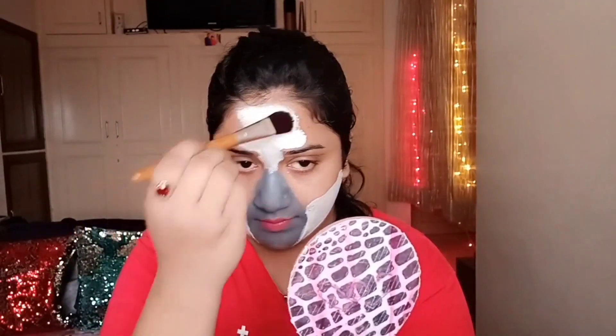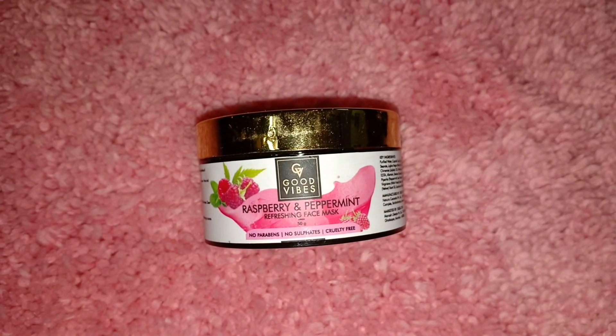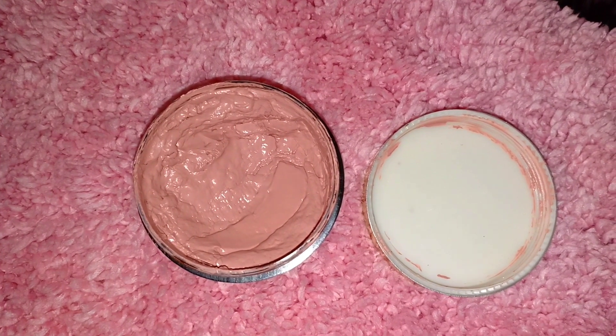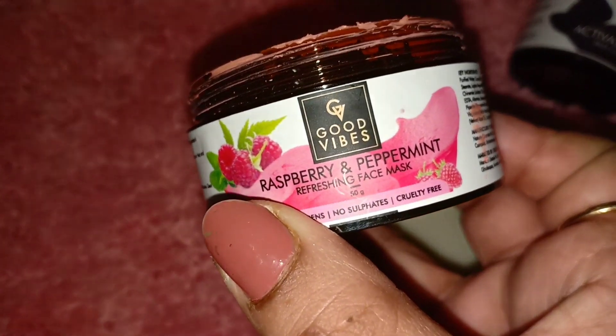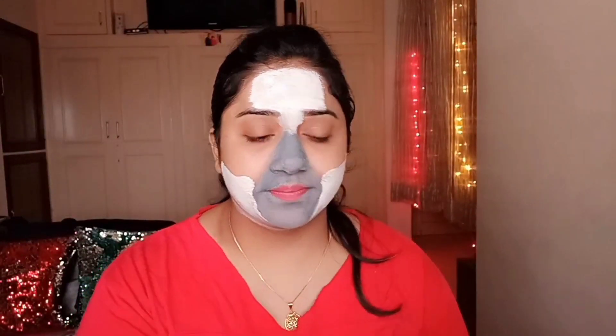This is suitable for all skin types. Next, I will use Good Wipes raspberry and peppermint refreshing face pack. If your skin is dull or tired, you can use this face pack. I will apply it on my cheeks since my cheeks area was dry. I will also apply it on the forehead.